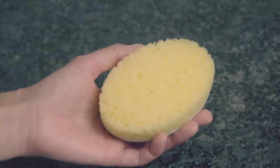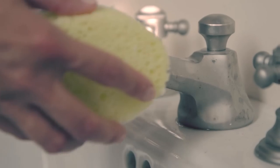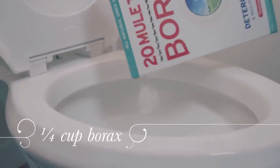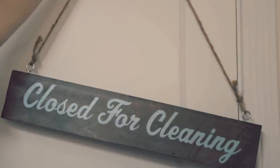Luckily, I've got my sponge, some borax, and grime. And now, the part everybody loves — get the borax right in there. Let it sit for about a half an hour.